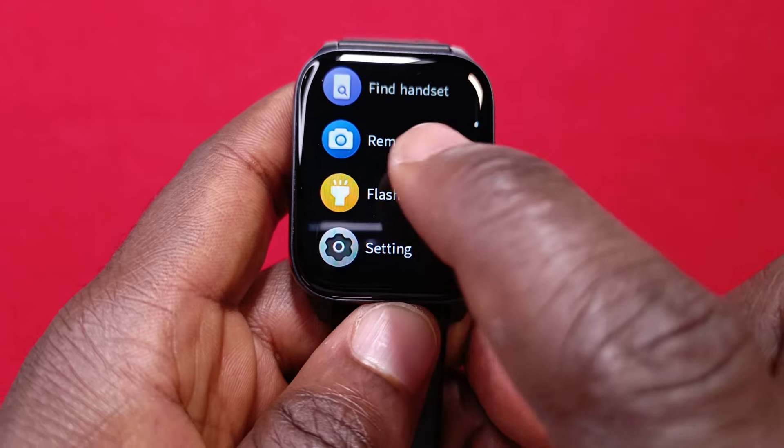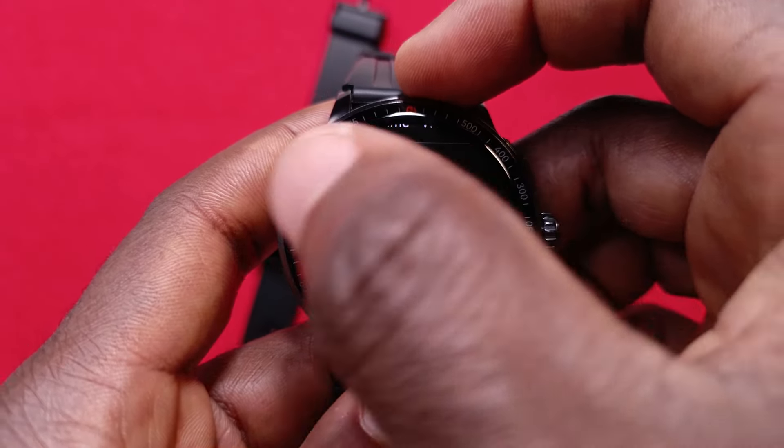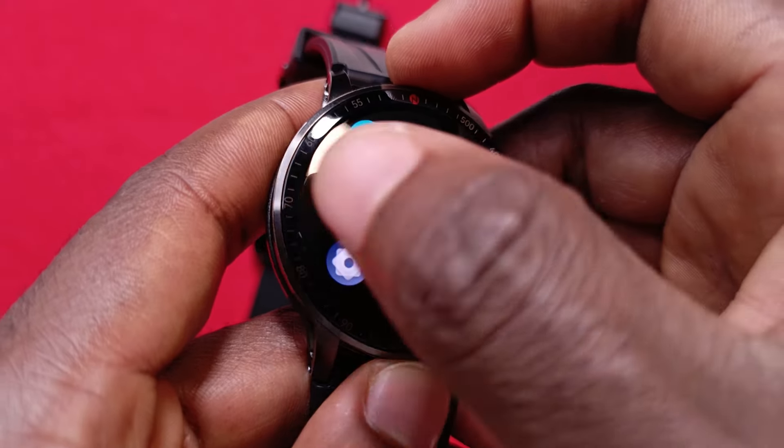One thing I'm a bit uncertain about is the swipe-back gesture. On most watches you slide to the right to go back, but on this watch sometimes when I slide to the right it doesn't work. I've found that I have to slide from the edge of the watch for it to work consistently. It will take some getting used to, especially if you've used other watches, but if you always slide from the edge it should work fine.